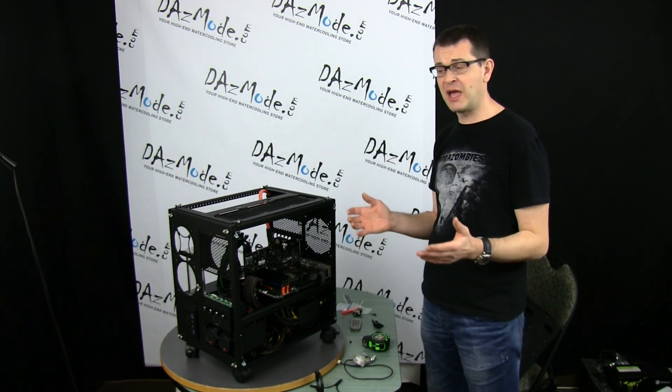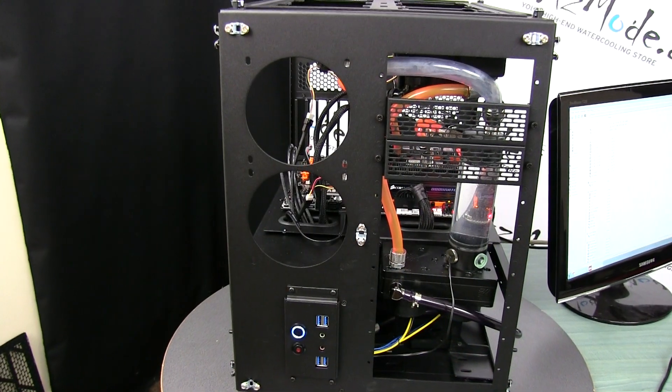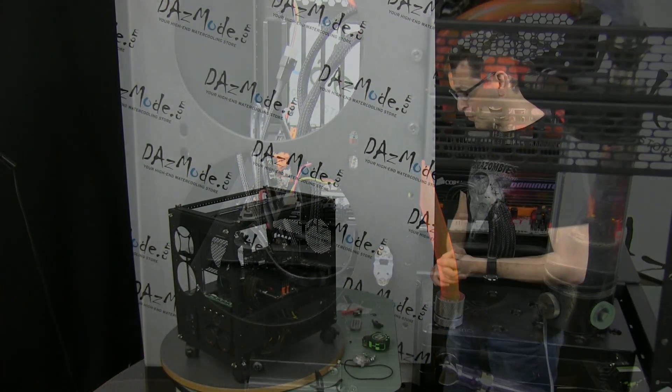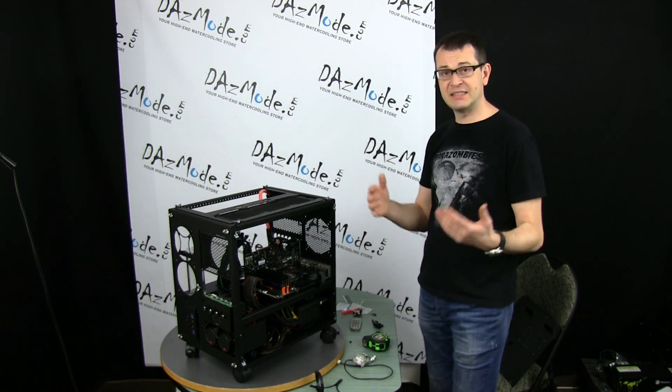I just wanted to verify in the beginning that all parts work — lock it again, nothing crashing, anything like this — so if we need to change hardware we don't need to re-engineer the whole water cooling setup. Everything works fine, so right now I'm already building things as I see them.